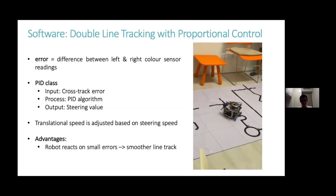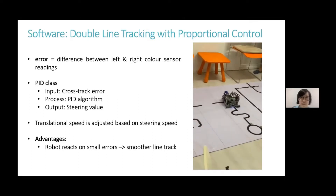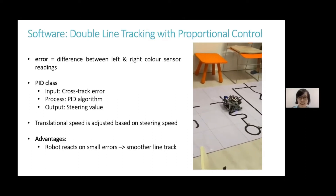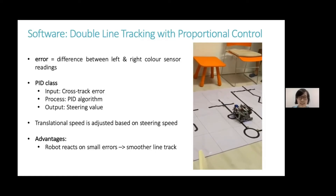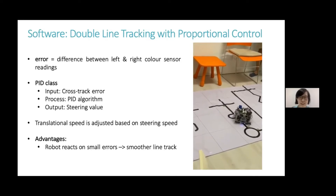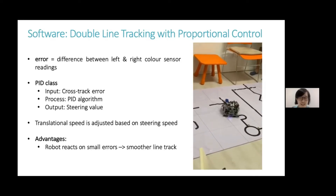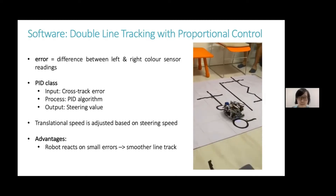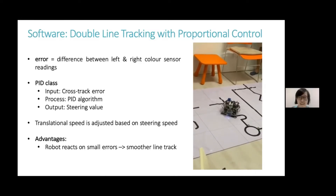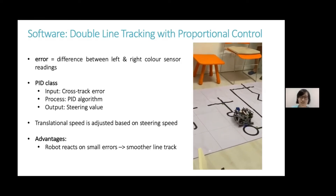For the software, the robot navigates the line by using proportional double line tracking. It calculates the difference between the left and right color sensor readings, multiplies it by a proportionality constant, and outputs a steering value. The translational speed is then adjusted based on the steering speed. By doing so, the robot can react on small errors and this enables a smoother line track.